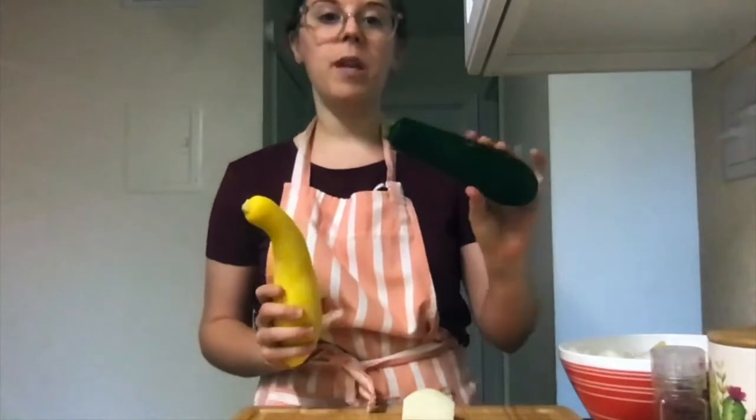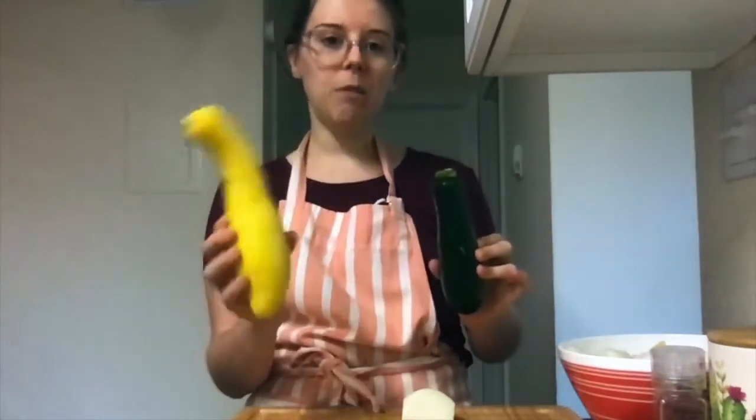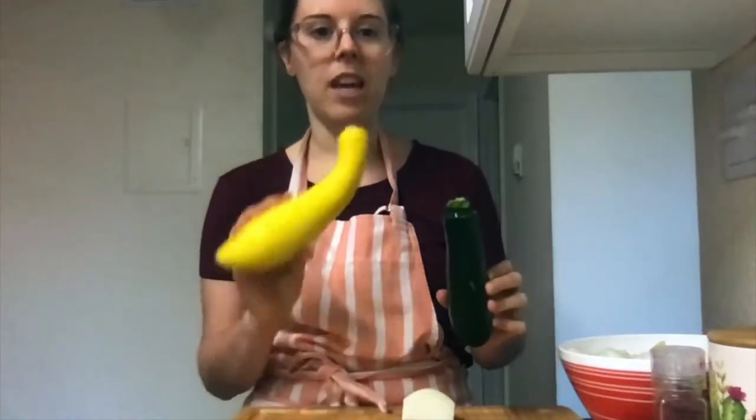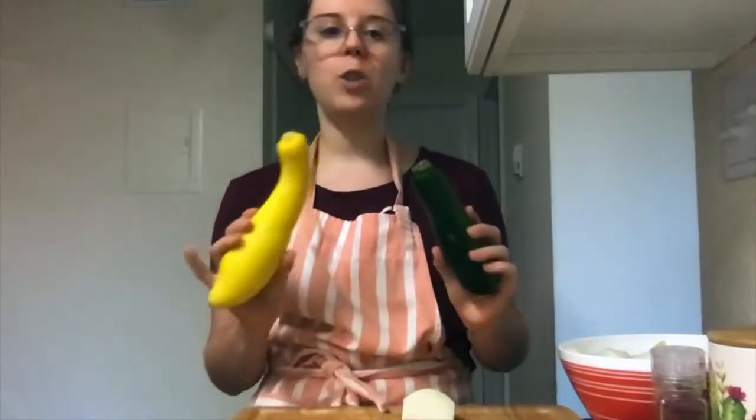Most of you are probably familiar with this — this is a zucchini — but this is a closely related, almost exactly the same thing, and it's called yellow squash. They have the same texture and the same taste, so you can use either when a recipe calls for either one. Today we're going to be using half of each, but you can absolutely use all summer squash or all zucchini for this summer squash medley.